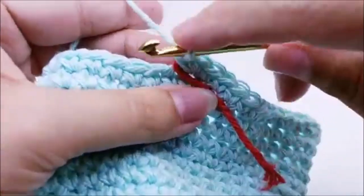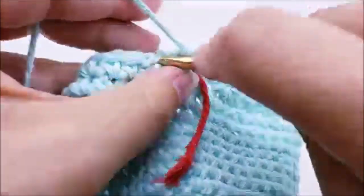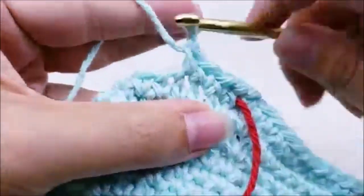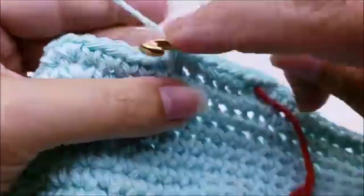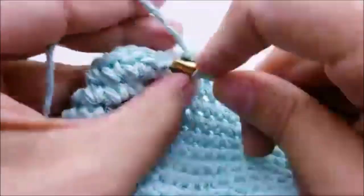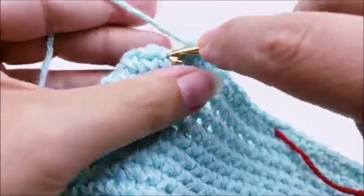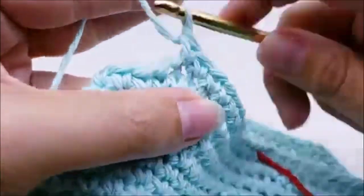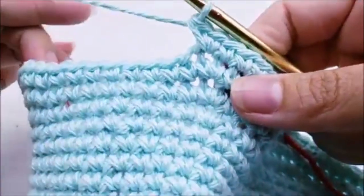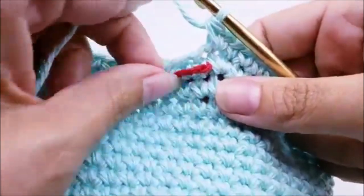Round 22: one single crochet into each of the next twelve stitches, then two single crochets into the next. Repeat that all the way around until you get back to your stitch marker. At the end of round 22 you should have 84 stitches. Pull your stitch marker up.